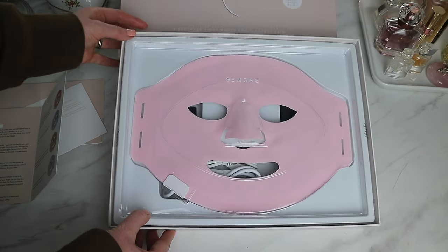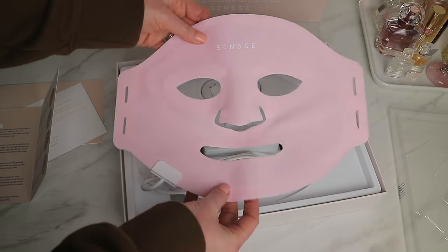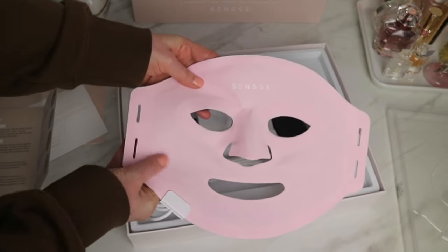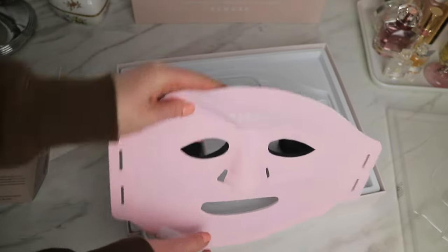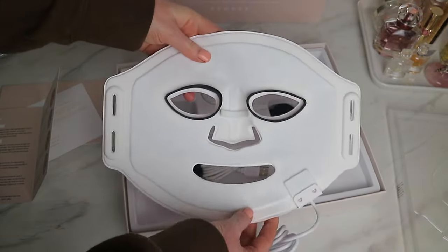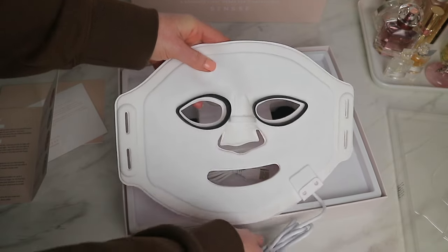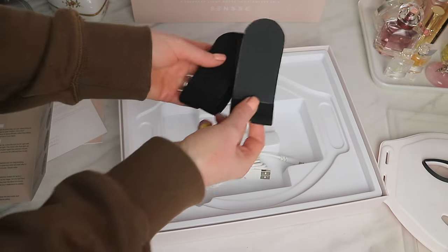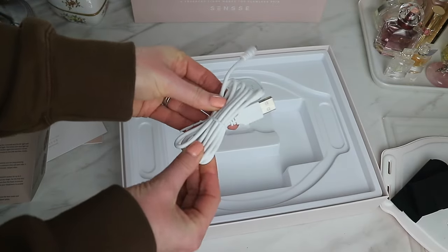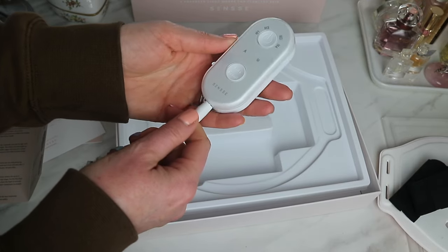And finally we have the gorgeous pink mask. This is really thin — for some reason I thought it would be thicker, but it makes sense that it's thinner so it molds to the face better. The pink side is a fabric, and I'm guessing this is where you insert the velcro and place it around your head. On the other side is the LED light, which is a rubbery fabric, and these parts look like goggles. You also have the cable — these two are the velcro attachments — and what looks like the remote.